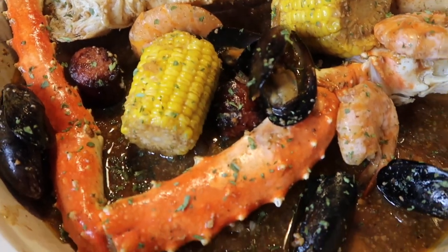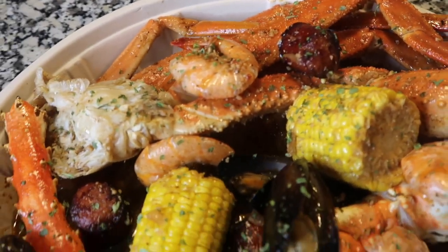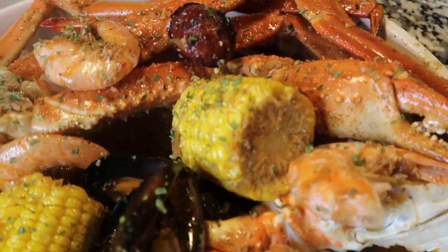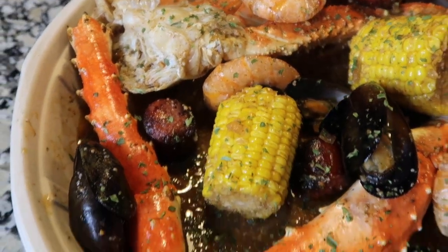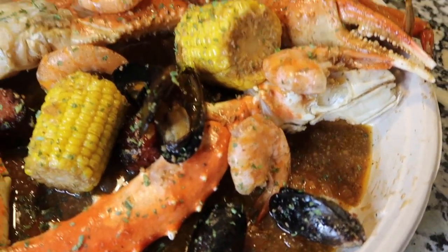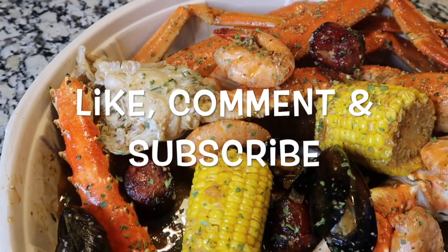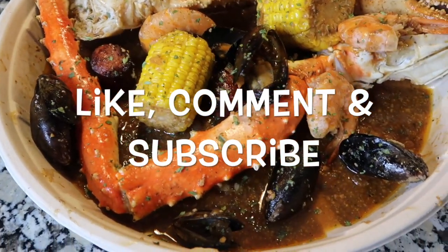Everything is now plated — we have mussels, king crab, snow crab, sausage, shrimp, and corn. If you'd like to add potatoes, a boiled egg, or whatever you want, just go ahead and add that. This is our seafood boil. I'm trying to give y'all the easy recipes — I know how to do the two-to-three hour versions, but who wants to spend that much time in the kitchen? If you like this recipe, don't forget to like, comment, and subscribe. Bon appétit!